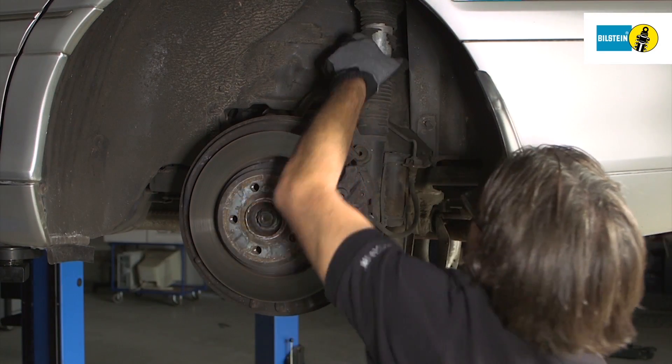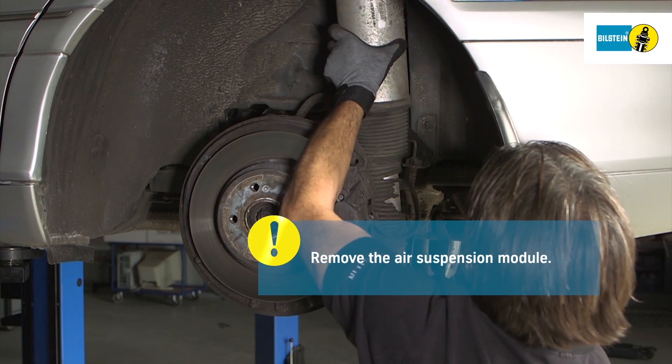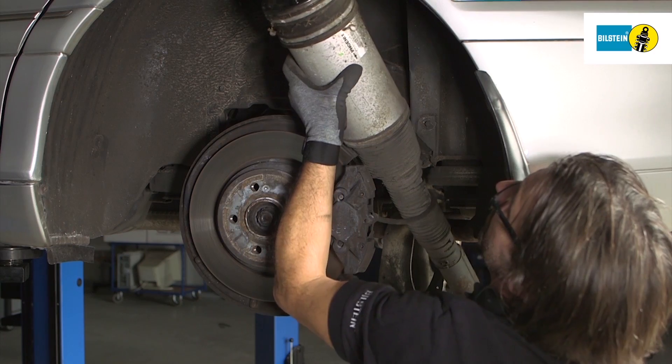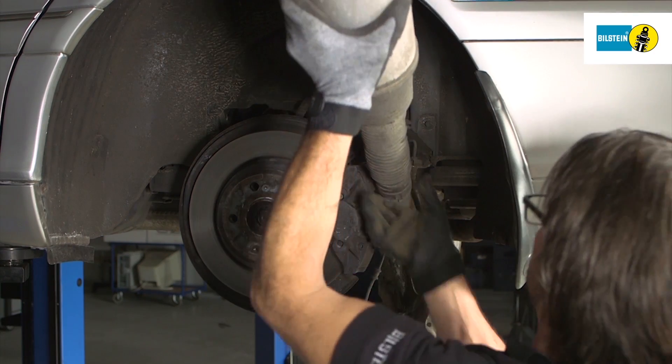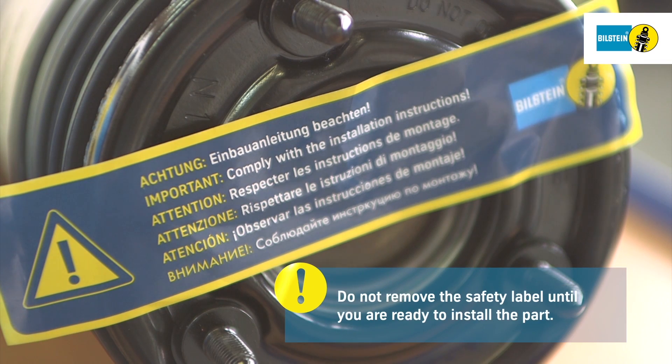Caution! Secure the suspension strut. Remove the suspension strut. Do not remove the safety label until you are ready to install the part.